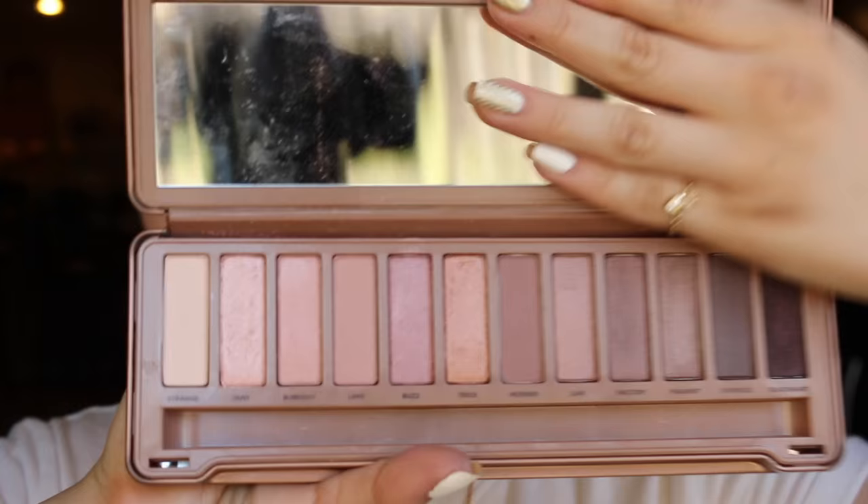Next I have the Urban Decay Naked 3 palette. I love this more in the springtime. I tend to go for more golden, warm tone looks during the summer, and it's already so hot where I live. So I don't use this one much right now.